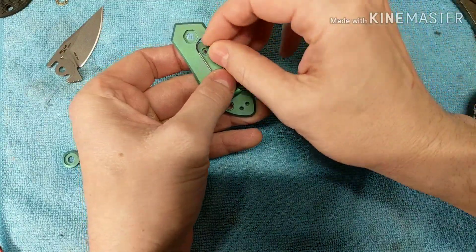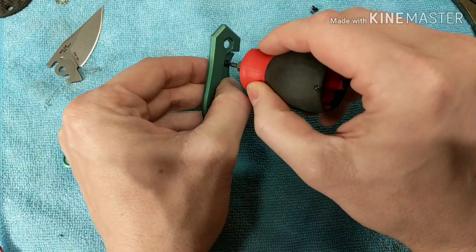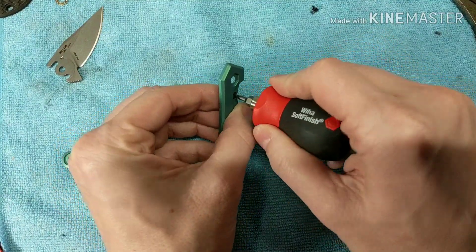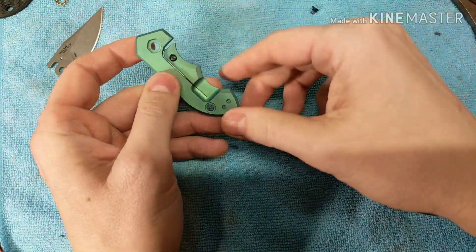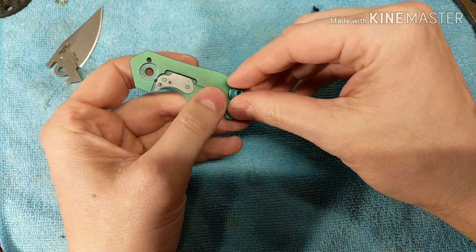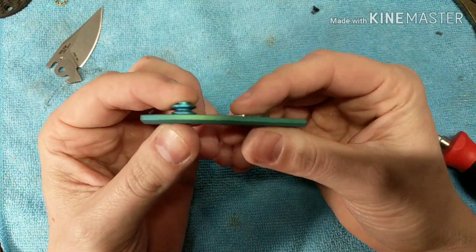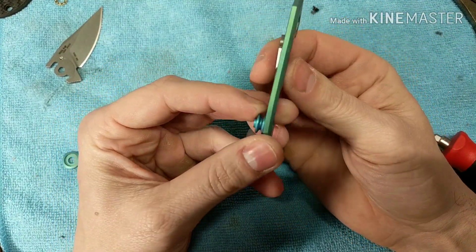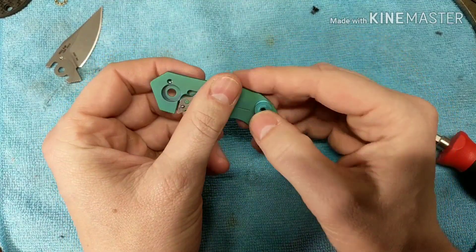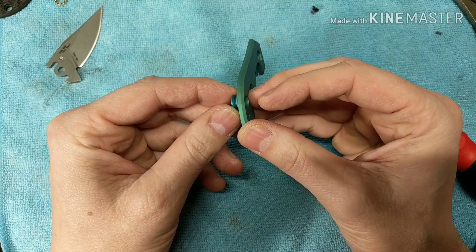This knife came apart very easily. It had T8s on the main standoffs and T6s for the steel lock bar insert and the clip, so I'll put the clip on last. Now we'll do the standoff. They don't actually match that great in color - I'm wondering if I should do a different color just for the standoff since these do match really good.